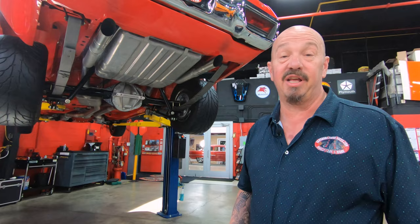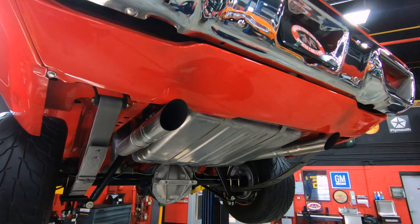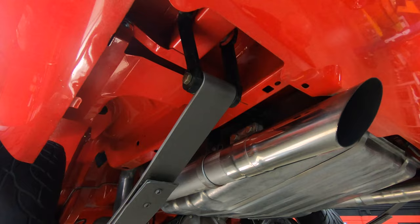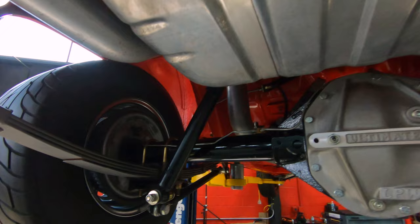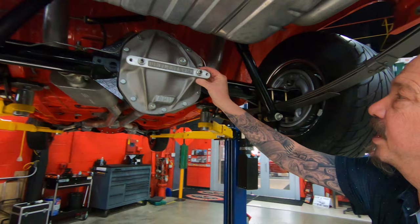Alright, we're underneath this baby now and she's pretty under here. Look at this thing — three inch exhaust coming all the way out, got stainless tips there, looking great. Now look at the shackles on the springs — they're all brand new. The spring packs have also been rebuilt and they're all painted up. It's got that bare metal looking paint on there, looking sweet. The gas tank is also new. That Dana 60 in there has got an extra big heavy duty aluminum cover on it.